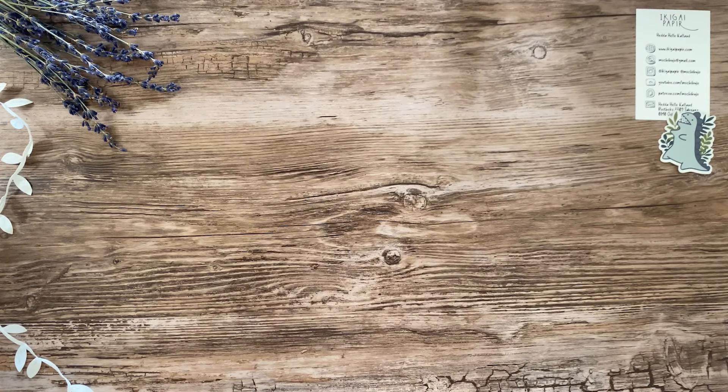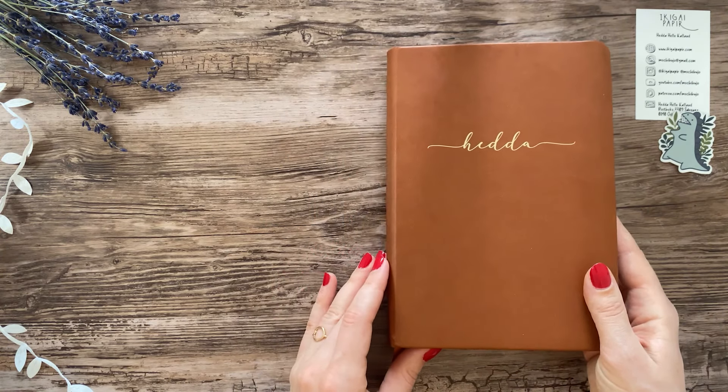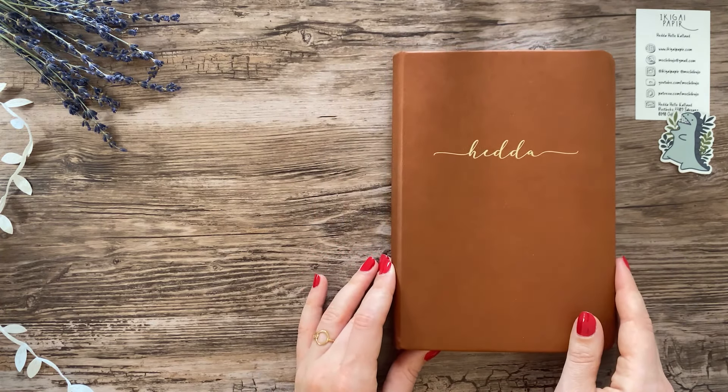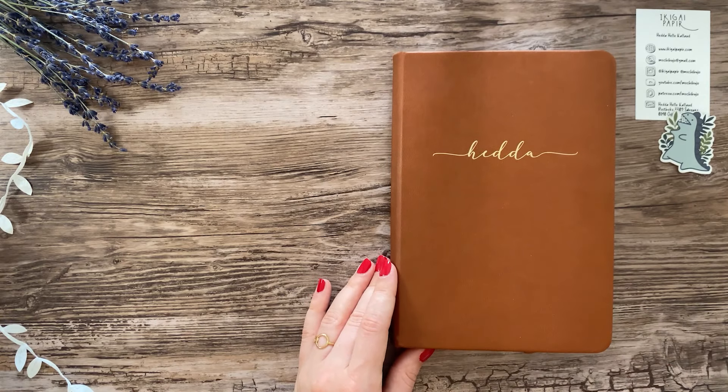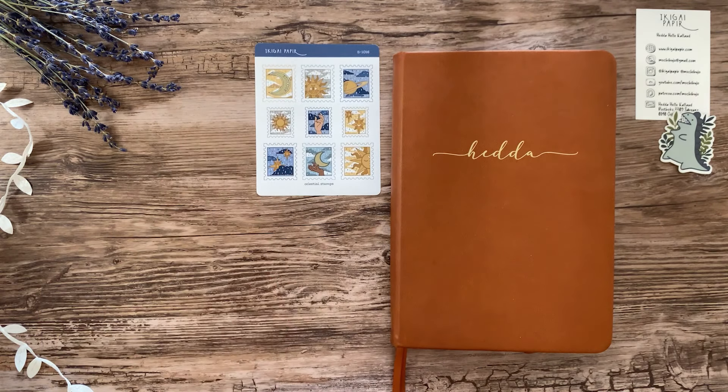Hello friends, this is Hedda. Usually you only see my monthly setup in video format and then I post pictures of my weekly spreads on my Instagram, but this month I figured I'd make an exception and show you one month's worth of weekly spreads.